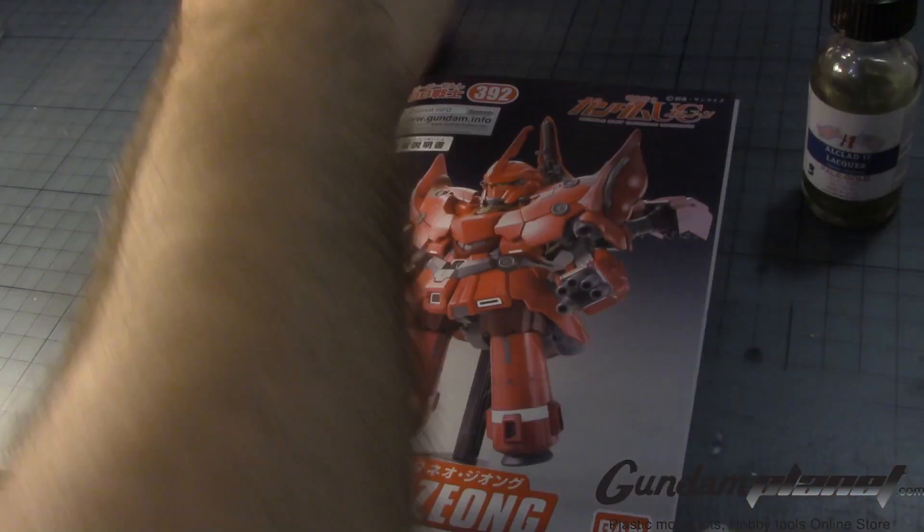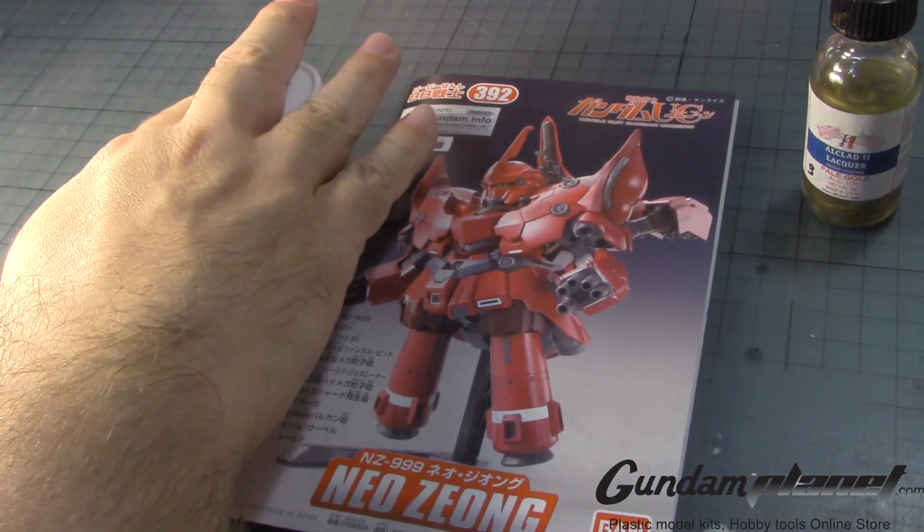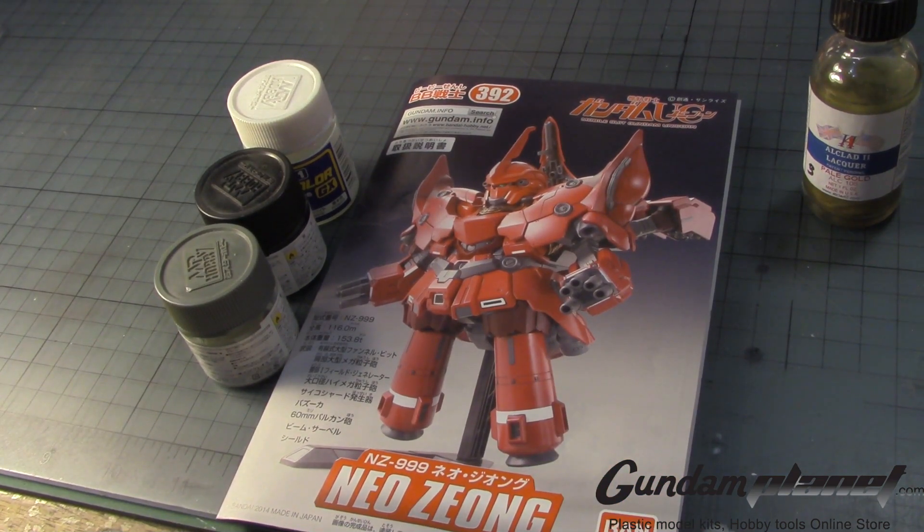So, I have the pale gold and the three colors I will be using for this kit. Let's begin building the SD Neo Zeong.